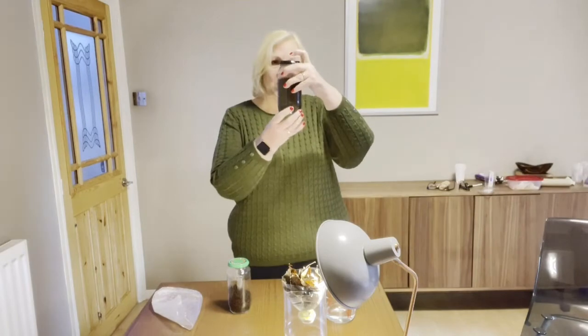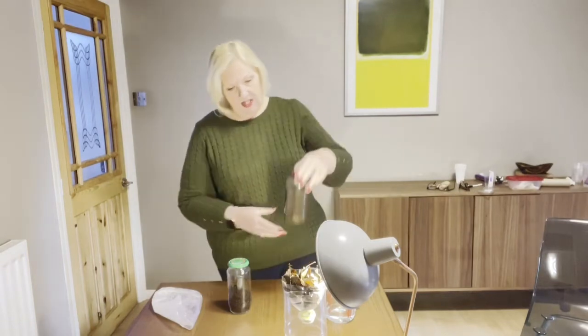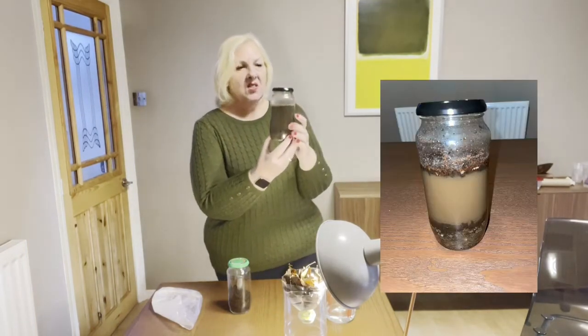Replace the lid really, really well. And for once in science, we shake it - you shake it until the water is completely mixed in with the soil. Then we leave it to settle.